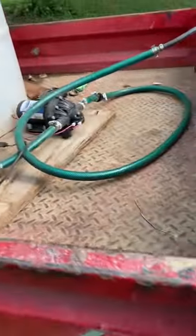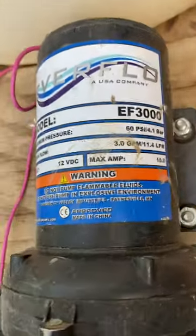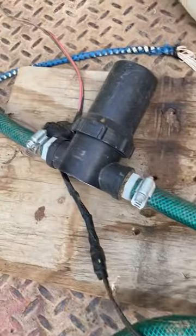Then I have the pump — you can kind of focus in on that — which is an EverFlow EF-3000. That's three gallons per minute on that pump. I ran a short section into the pump so I don't have to prime it constantly.